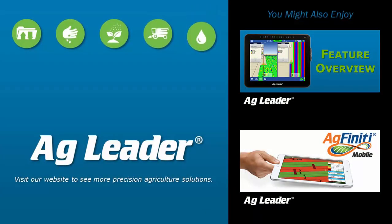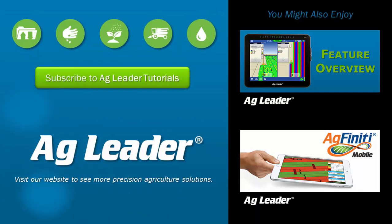Now that you've seen an overview of the physical features of the InCommand display, learn more by visiting AgLeader.com. If you'd like to see more short tutorials from AgLeader, please subscribe to our YouTube channel.